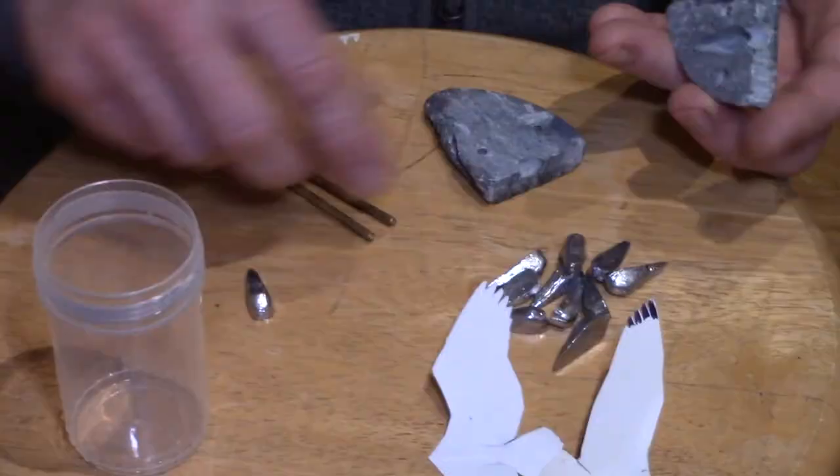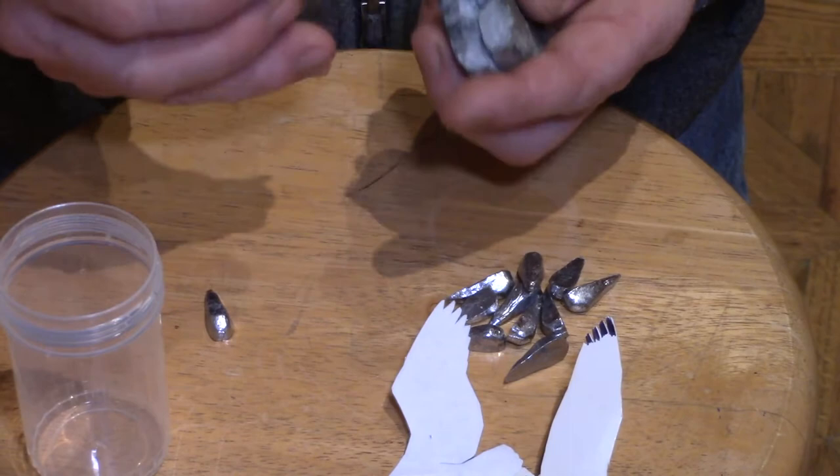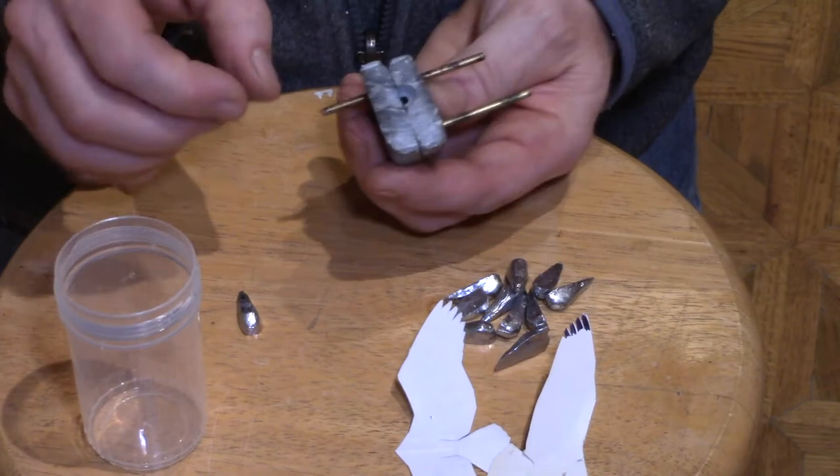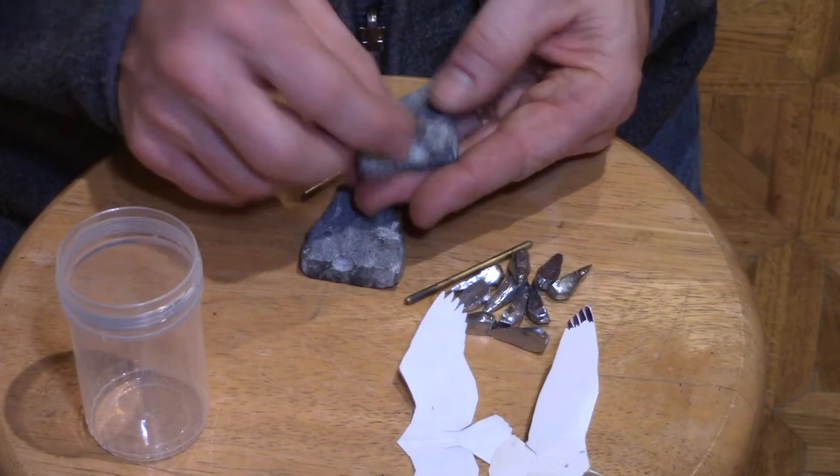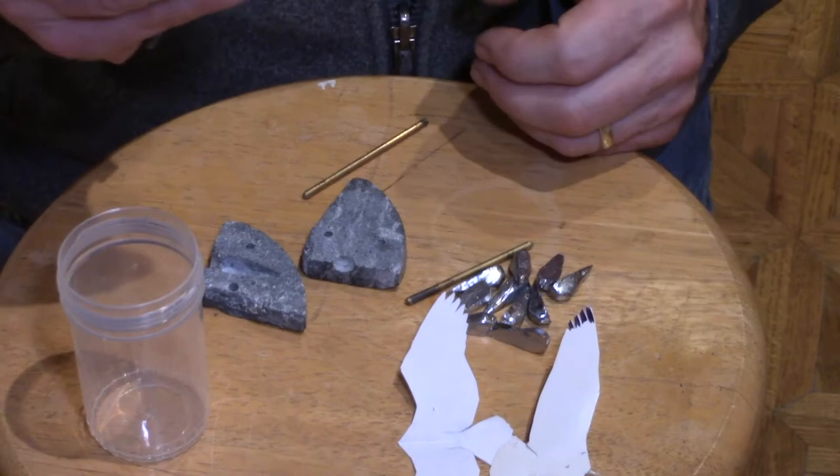These are lead weights, and I made this little mold. This is a piece of soapstone. I ground out a cavity for the shape of the mold that I wanted and pinned it together. And then I could pour molten lead down into this little funnel in the top, which would fill up the void with lead, and then pop that out. And I'd have lead weights for ibises.